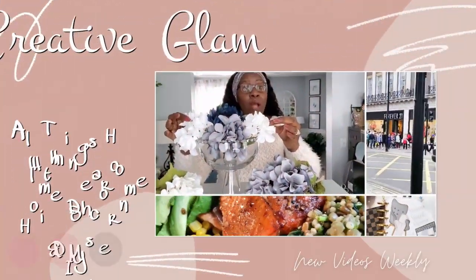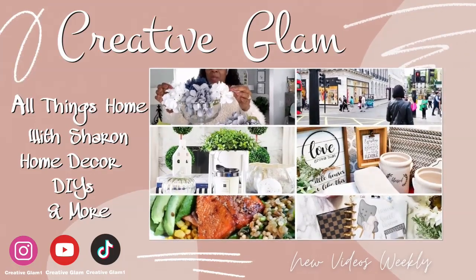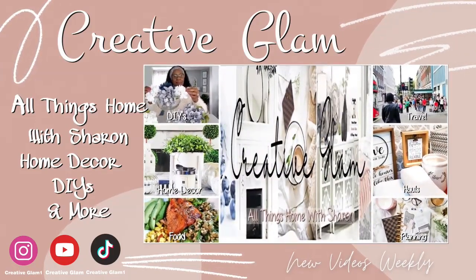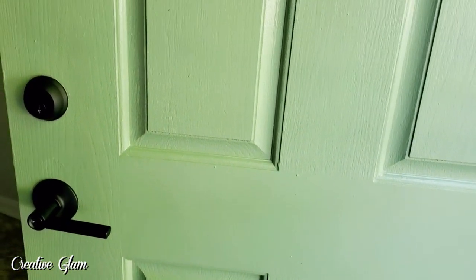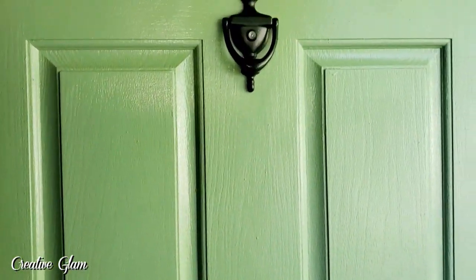Hi guys and welcome back. It's me Sharon. Thanks for stopping by. I recently painted and changed the hardware on my front door. I usually always have a seasonal wreath on the front door but I never got around to putting one back up.